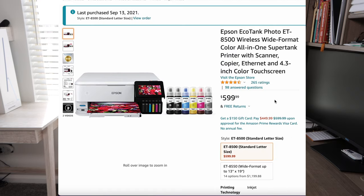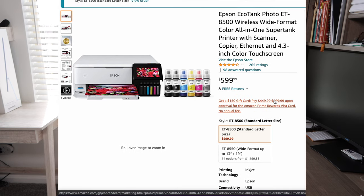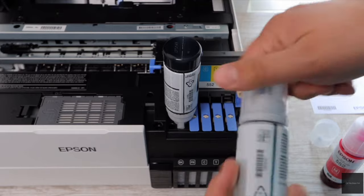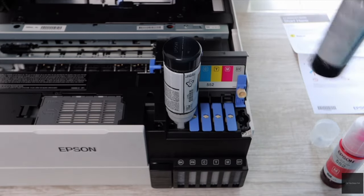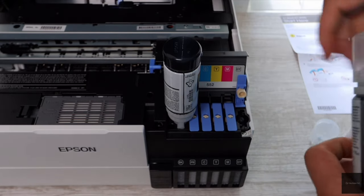Getting right into this video, my first pick is the Epson EcoTank 8500. I recently reviewed this printer and did a print quality test — you can find that on my channel or somewhere here on the screen. I personally tested this. This is going to be one of your best options because you are starting off with an EcoTank, basically switching from an ink cartridge based printer to a bottle ink based printer, and that is going to lower your cost per each photo that is printed.